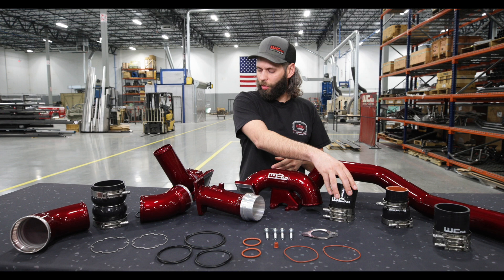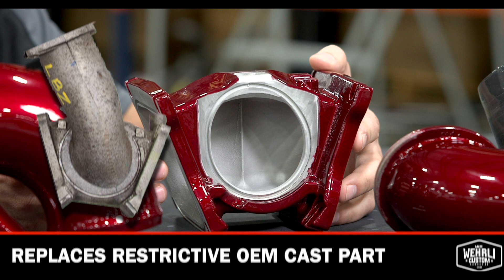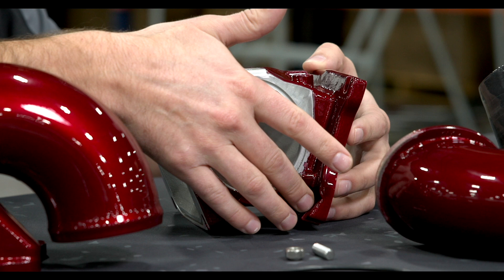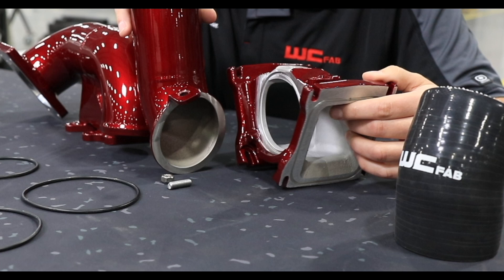That upper intercooler pipe connects via our three inch silicone boot to our three inch high flow Y-bridge. This Y-bridge replaces the OEM cast unit, which is a very restrictive component. One of the nicest features of this Y-bridge is the ease of installation. Going back seven or eight years ago, we were making a one-piece design that was difficult to install because it's hard to access your lower bolts. We went back to the drawing board and designed our two-piece Y-bridge.